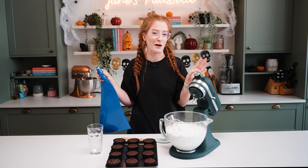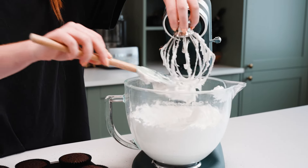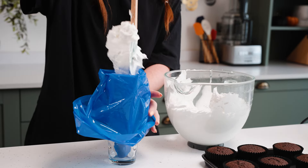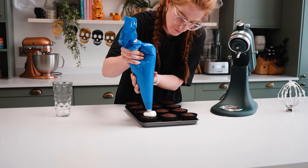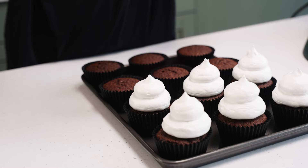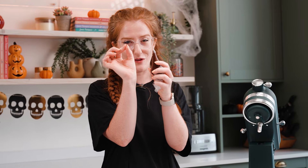To make the eyes and the mouth I just have a little bit of melted dark chocolate. I'm going to snip a very small amount off the end and dab two eyes and a mouth onto the meringue. This bit is optional — you can use sprinkles, chocolate chips, or anything you want. Just have fun with it.